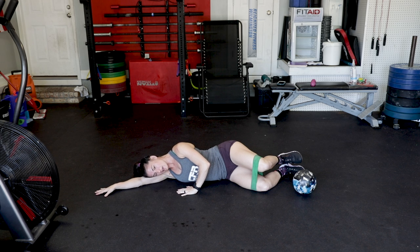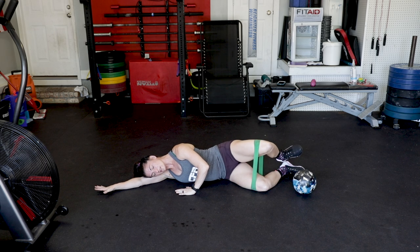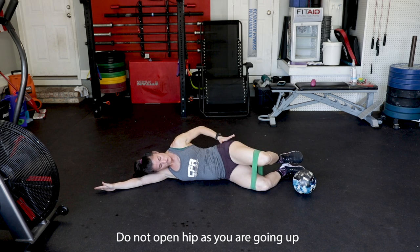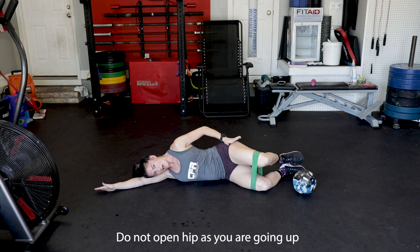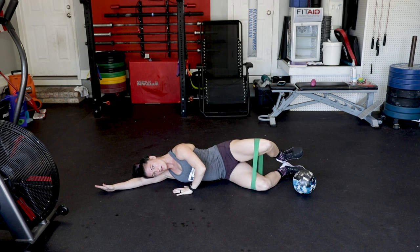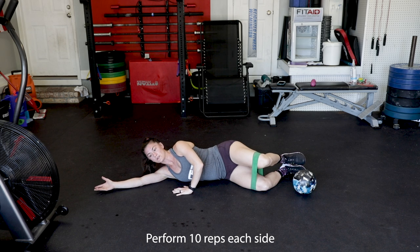This palm is down. Rest your head. Zip up. Press and squeeze, then go back down. Press and squeeze, go back down. You really want to make sure that as you're going up, you're not opening up this hip — just try to activate the outside right here. Hand into the floor, drive it up and hold for a second, right back down. Drive it up and hold, right back down. Just doing ten reps of that.